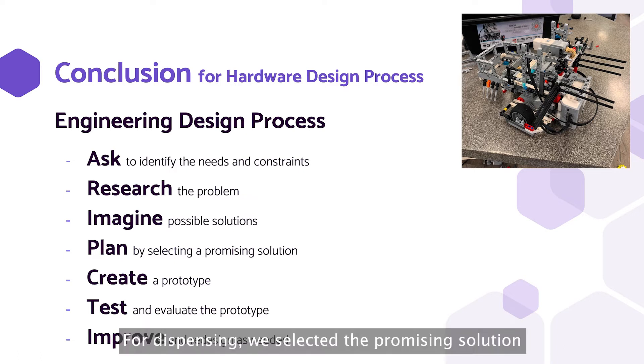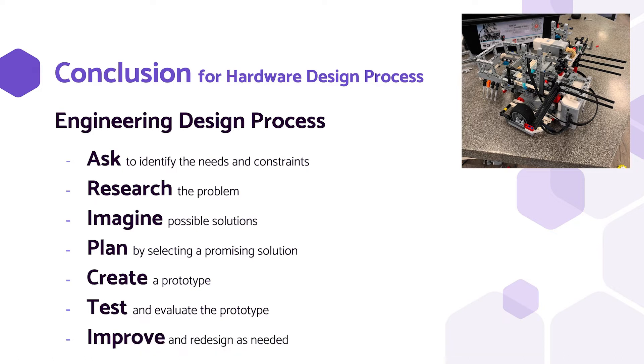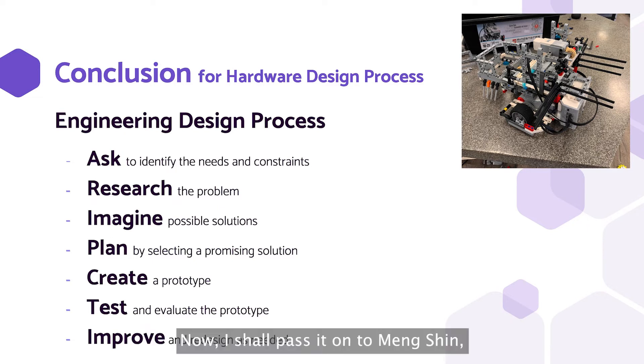For dispensing, we selected the promising solution of a revolving door-like mechanism, as it both allowed the ball to be held in as well as dispensed without a wrap. With all this in mind, we started to create the prototype robot. We then tested parts of the robot, testing small things like the distance between the two light sensors, improving on them when needed, finally arriving at our finished product as shown. Now I shall pass it on to Mengshin, our software engineer.